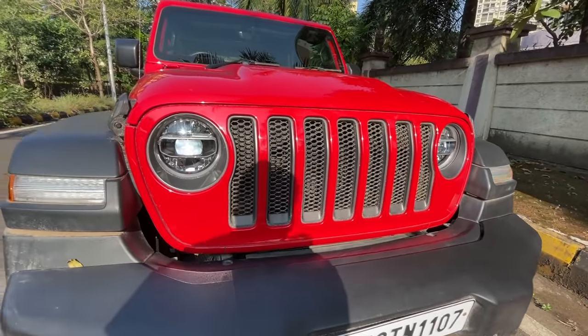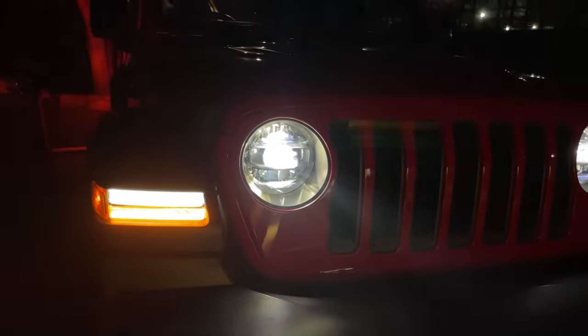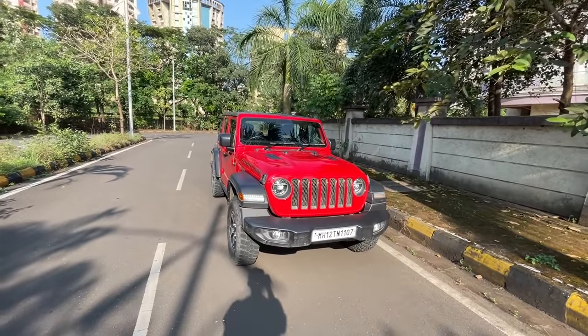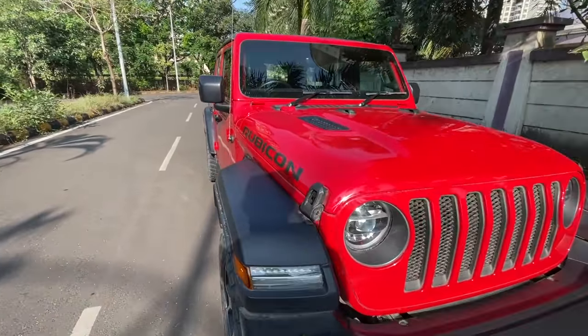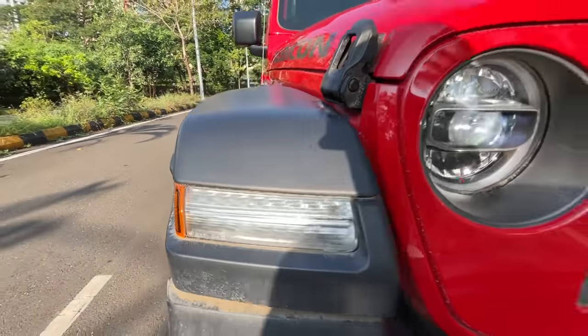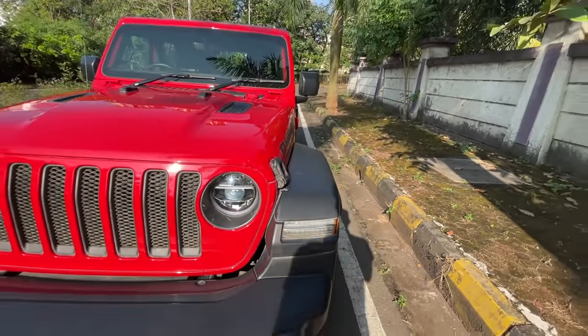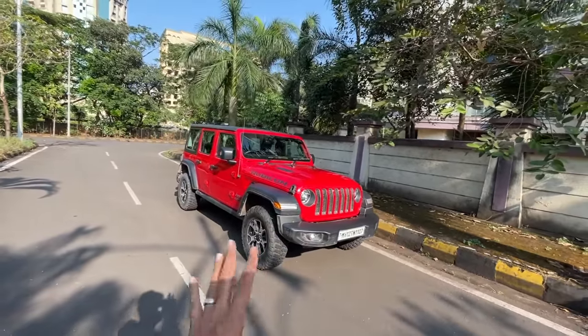The typical Jeep grille with beautiful LED lights is very much in line with what you've seen over the past 30 years with the Wrangler. The Wrangler actually dates back to the CJ — the Civilian Jeep — which came after the military version so that civilians could enjoy it too. This is for the DRL as well as the indicator; I'll show you on the other side. The DRLs are not that bright, although they are LEDs.